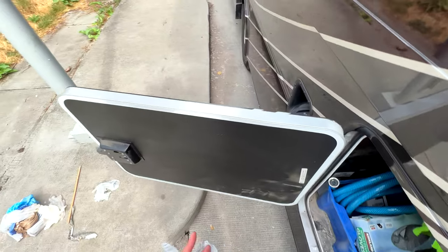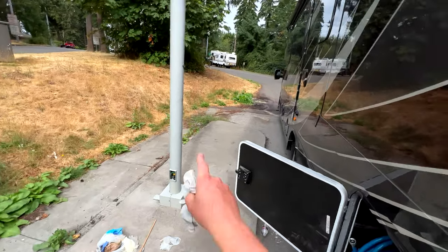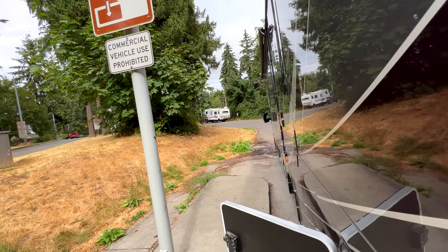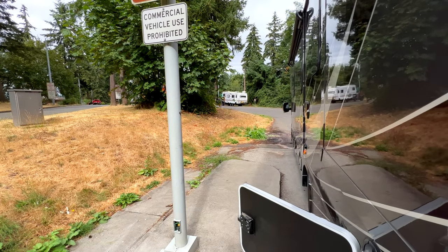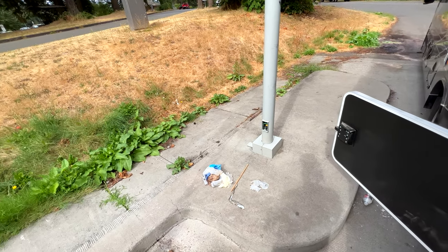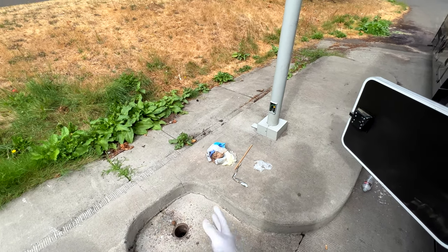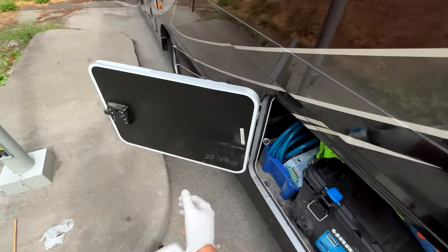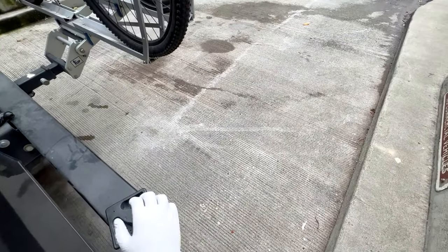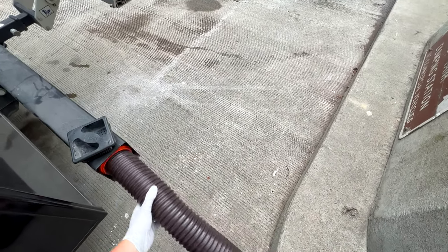We're going to dump here and then go over and get some water. Looks like someone in an old Jayco fifth wheel is having a bit of a mechanical issue — that's a shame. I saw somebody not using gloves — that's the most disgusting thing I've ever seen. Please don't do that.